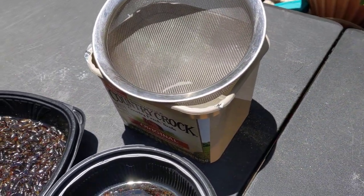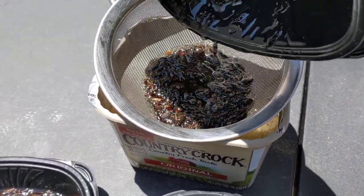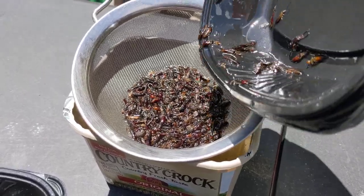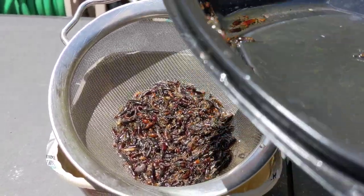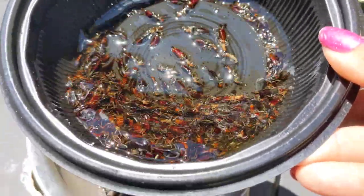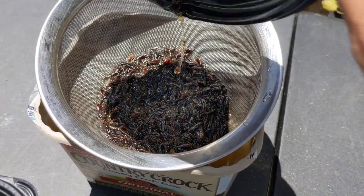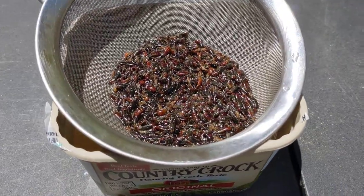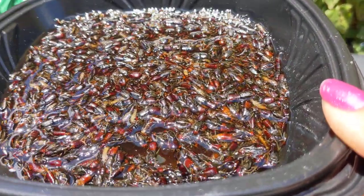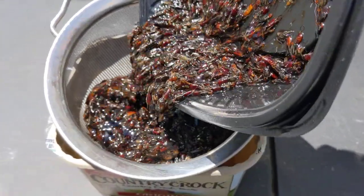I'm going to strain the oil so you guys can see — that's one. A lot of them died; I've been using that soap I posted about. The ones I'm not getting, I'm just putting these traps. Here's a second one — just oil and a little bit of soy sauce. And here is the last one; this is the one that has the most — it's so gross — but it killed a whole bunch of them, so whatever works.